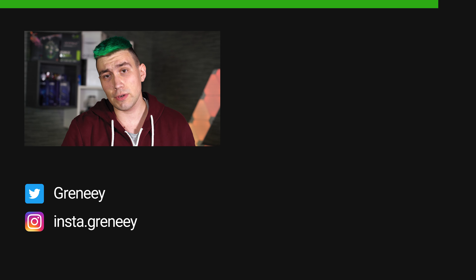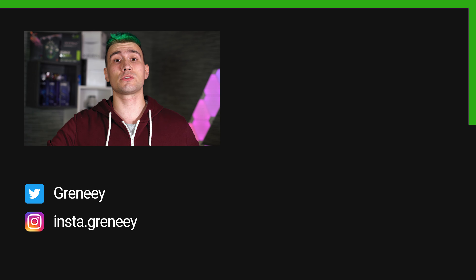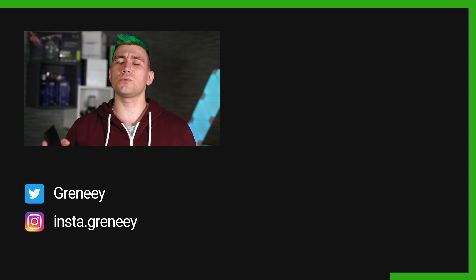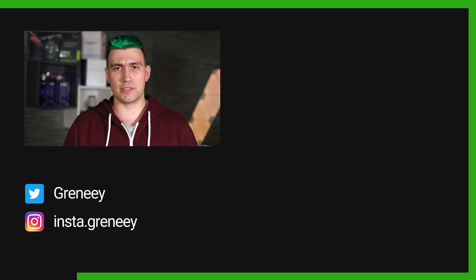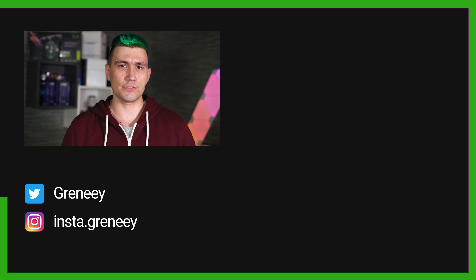If you like the video, leave a like, consider subscribing, and also sharing this video — this would really help me and this channel. Greeny and I will see you in the next video. Thanks for watching.